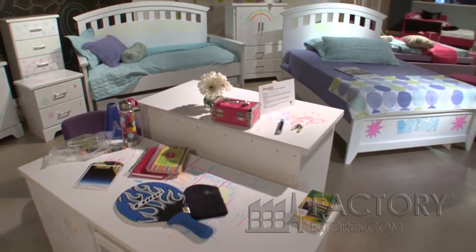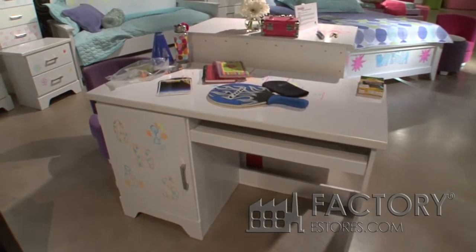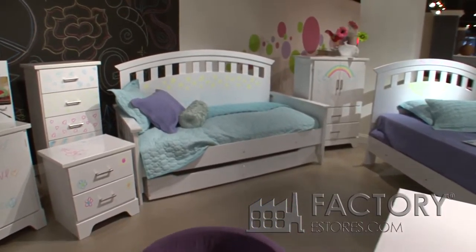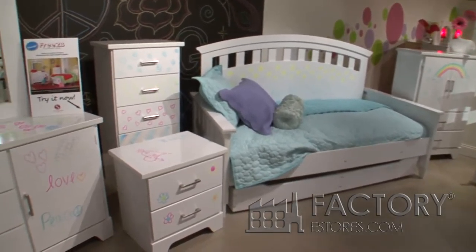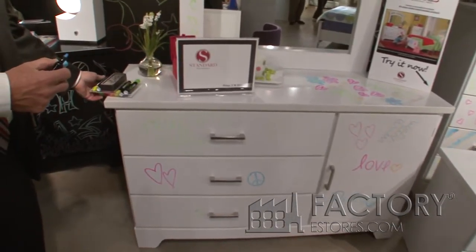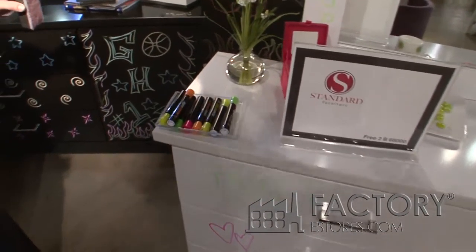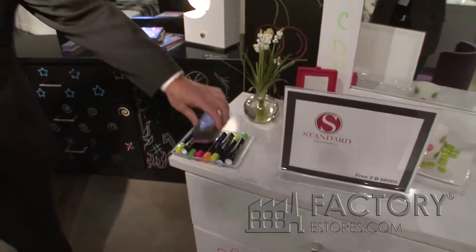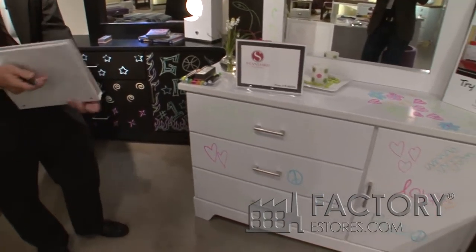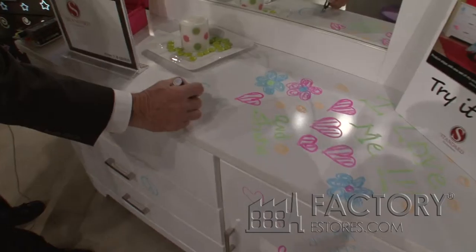This is a new group from Standard Furniture called Free to Be. It's a completely laminate finish. The highlight of this new suite is that it comes with all these markers that you see, and an eraser. All the pieces can be easily drawn on or made pictures on.